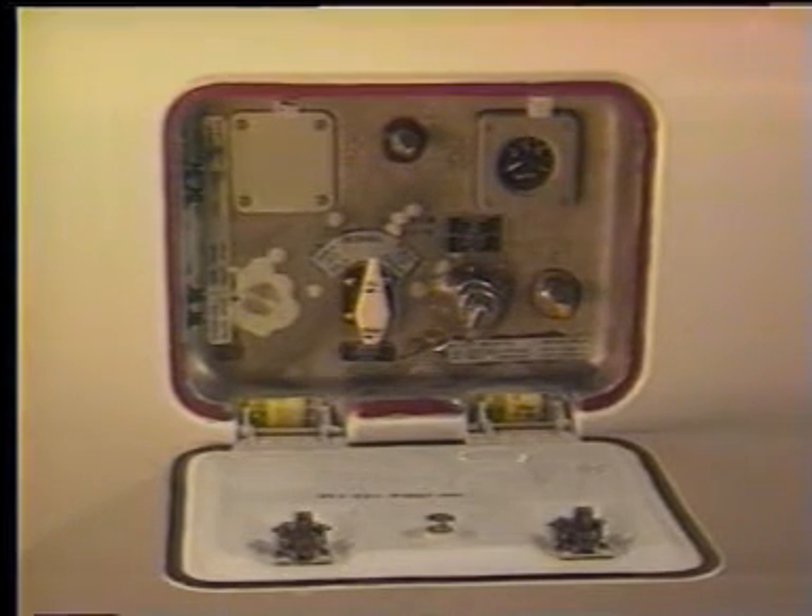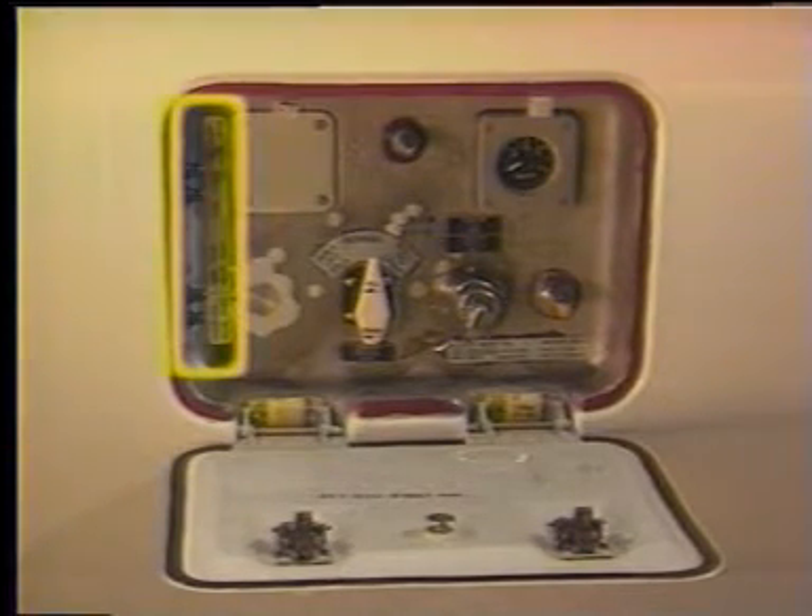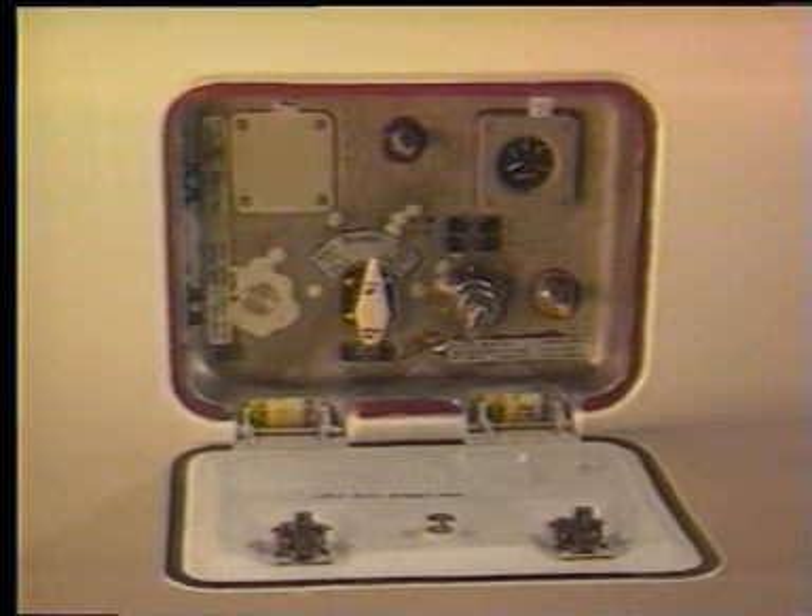As a backup check for electricity, press any one of the four indicator lights — they should light up. Do not attempt to fill or empty the water system without a powered panel. Troubleshooting will be explained later.